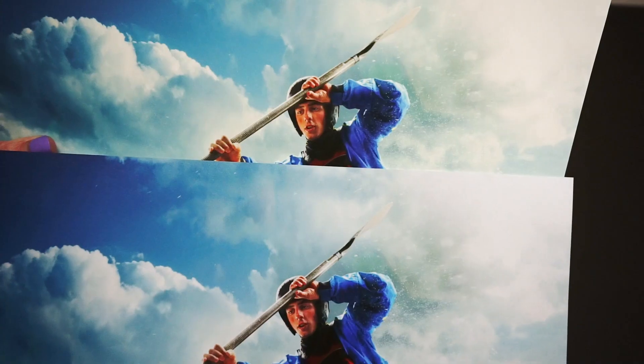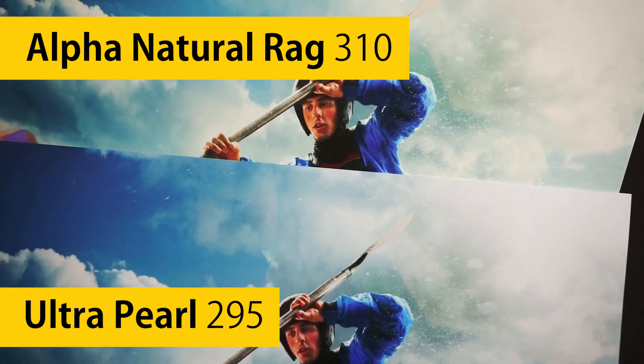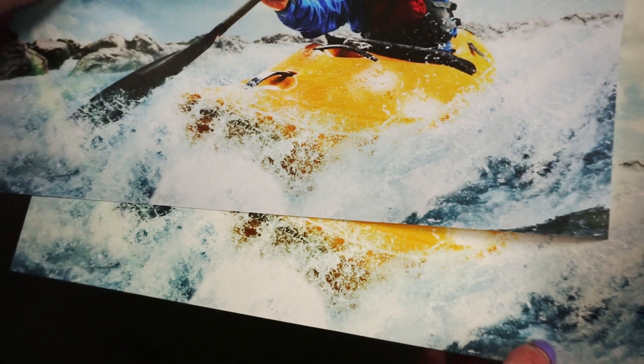Comparing this paper to Outfit Natural Rag 310, a warm fine art paper, you can see how the bright white base tint of Ultra Pearl lifts the image and gives it true to life colours.